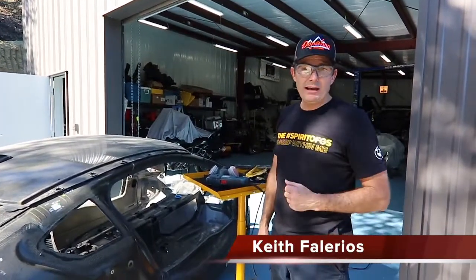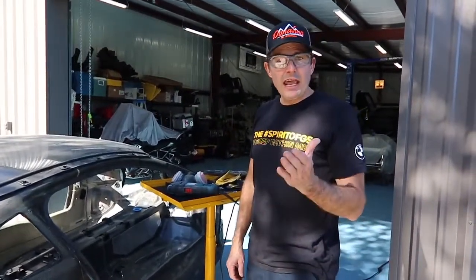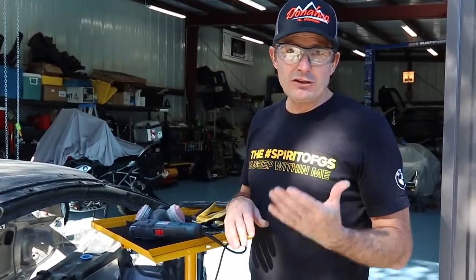Hey everyone, welcome back. Keith here — Canyon Ranch BMW i8 salvage project. Today I'm going to show you how I'm actually sectioning apart the carbon fiber panels so I can reuse them. Earlier I was experimenting with some seam breaker bars and cordless tools and just found that they weren't sufficient.